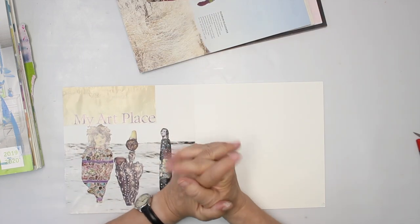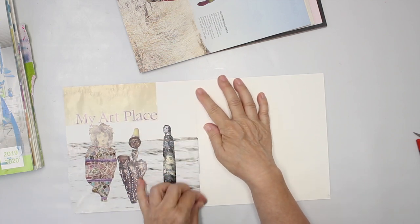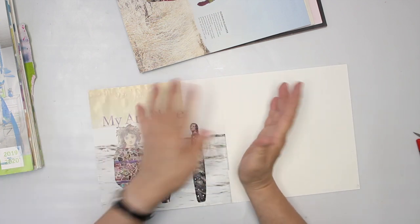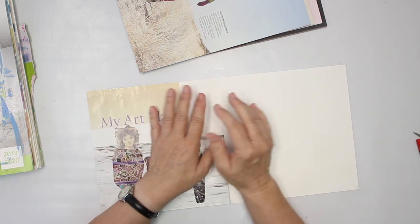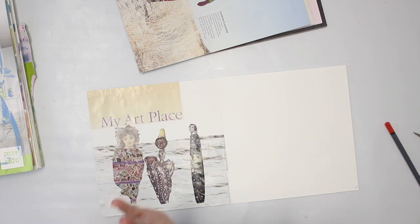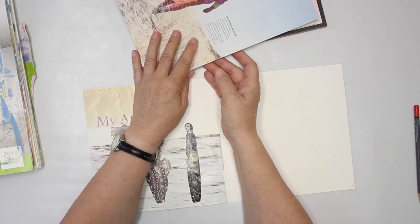I first want to talk a little bit about what collage means for me. Some people are wondering why do collage — I certainly am not going to sell my collages. It's just play work for me. I rarely sell a collage, but usually I don't do it for selling. So it is just an inexpensive, simple, playful way to do some artwork anyone can do.